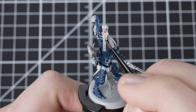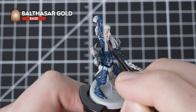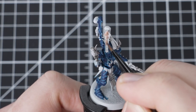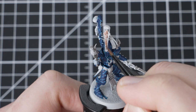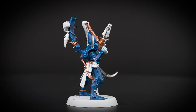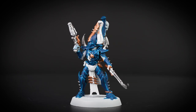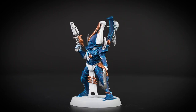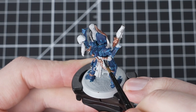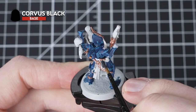We are going to continue using our metallic paints and this time we're going to use Balthazar Gold to pick out all of the gold trim as well as other little details around the model. Same as before with Iron Hand Steel, make sure to be as neat as possible going around your armour details. Balthazar Gold is a really nice and ancient-looking gold that will add lots of character to our model. Now that we're finished with the metallic paints, remember to change your water because you don't want to get any metallic flakes into the rest of your paints.